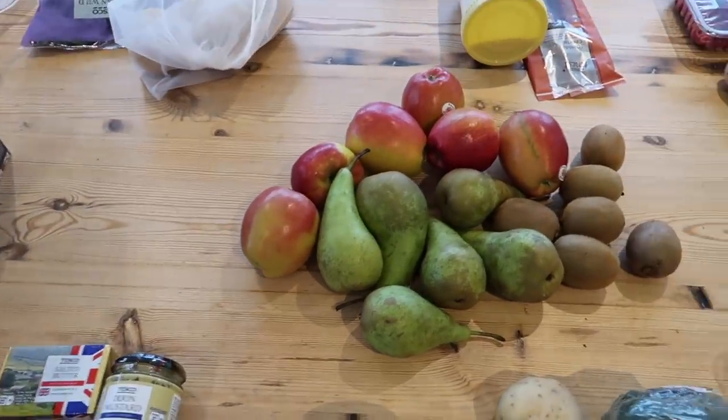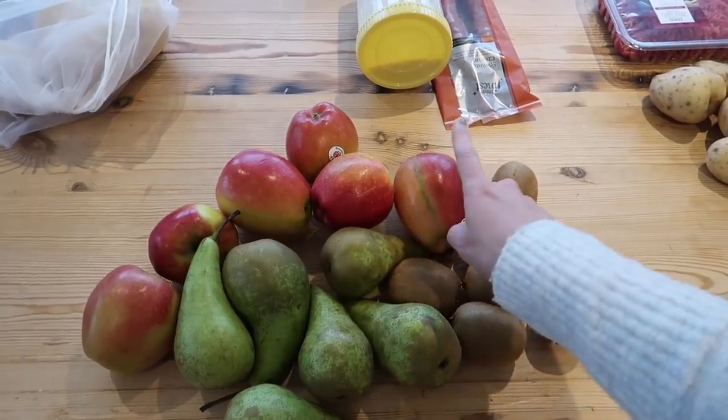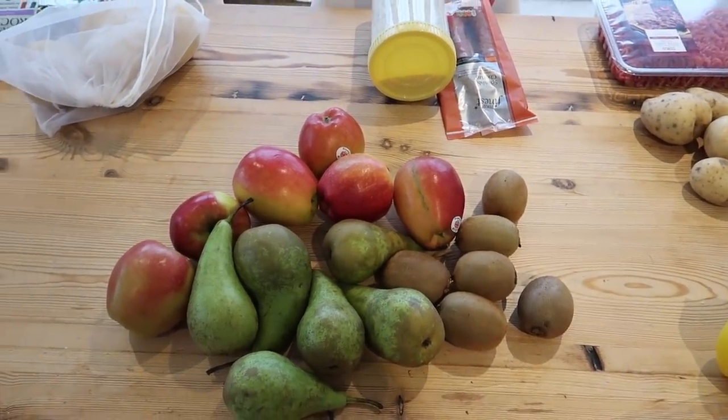Lastly, I've just got a pile of fruit — some kiwis, some pears, and some apples. And that's my food shop complete for this week. Thanks so much for watching today's video. I hope you enjoyed it and it gave you a little bit of meal inspiration. Don't forget to subscribe to see that three pound meal video go out next week — I hope you enjoyed it and I'll see you next time. Bye.